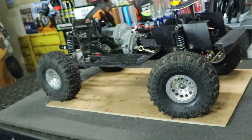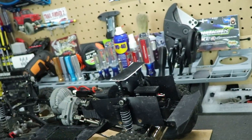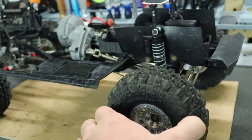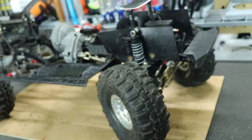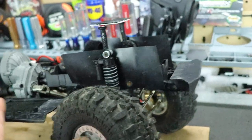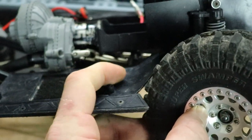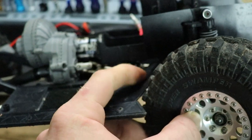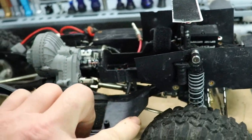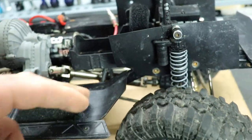I did run across a little issue though. Since these are bigger 1.9 tires — the 475s — the problem is that when I'm turning at that 45-degree angle with some flex, the tire actually hits and rubs against the slider or the platform where the electronics sit.